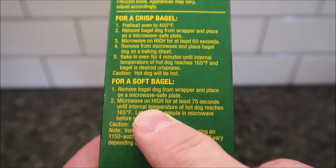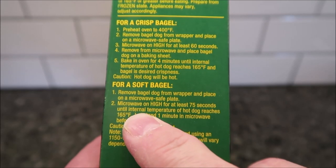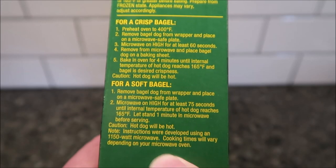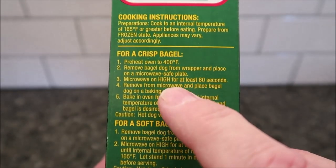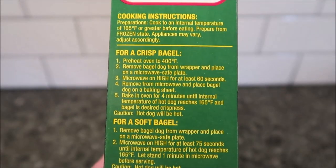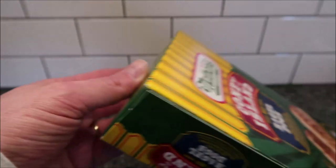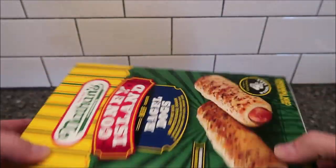Microwave on high for at least 75 seconds until the internal temperature reaches 165°F — that's a bit of an odd time. For a crispier result, microwave it first and then stick it in the oven or toaster oven to finish and crisp it up. I'm going to use just the microwave. Let's see if there's a good side to open this box.